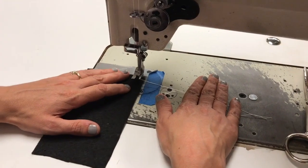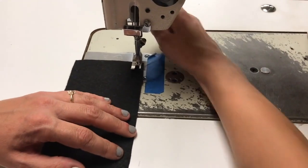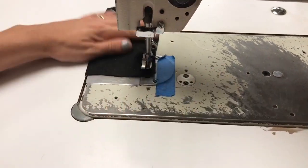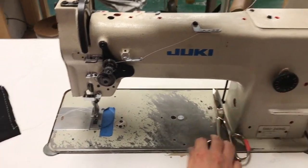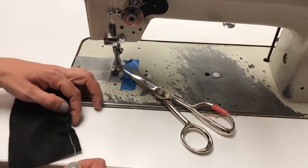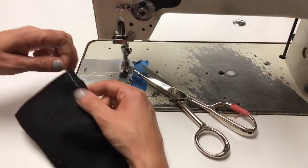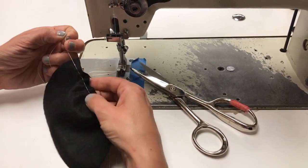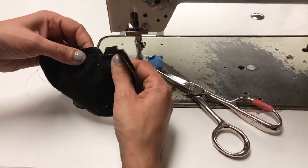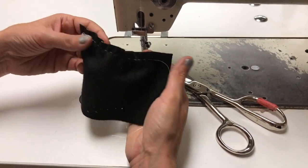That long stitch we would not often use, but one way we sometimes use it is if we need to gather in an edge. That very long stitch can be very nice if you need to ease in around a curve or something of that sort.